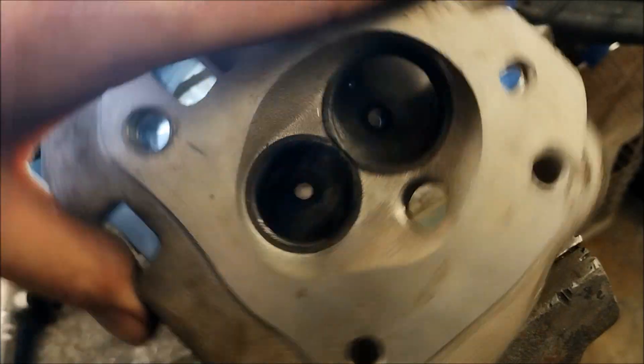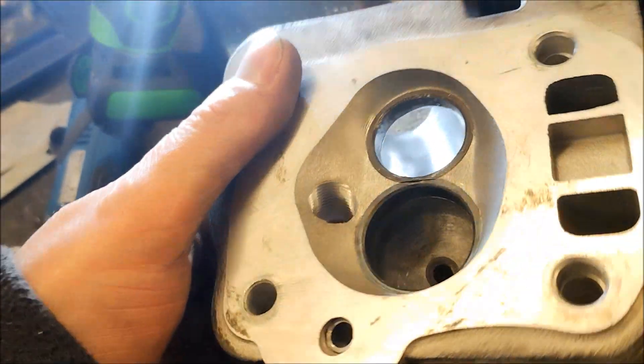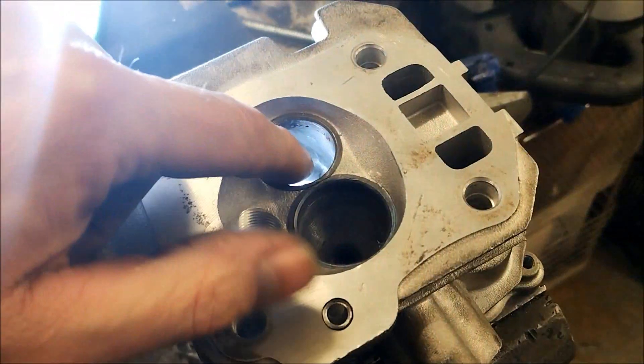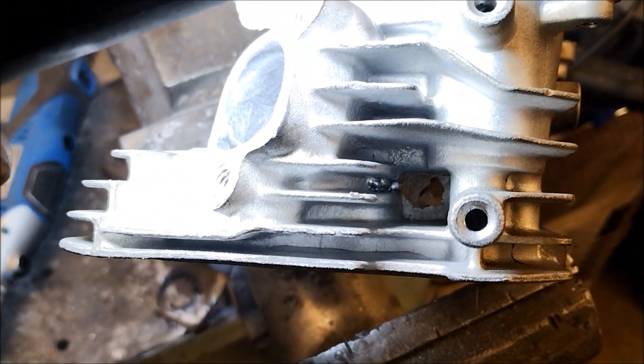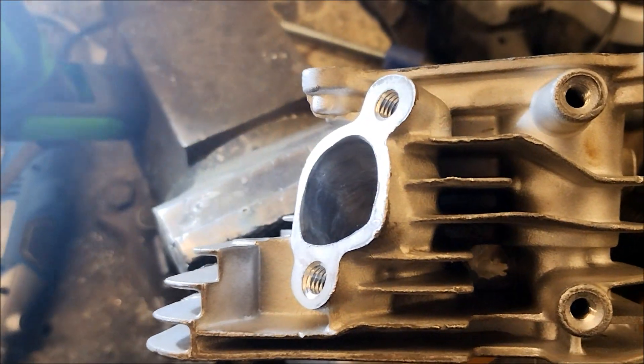The next one is the aux manifold - this has just been dressed up and polished up as you can see. I went through just there, so I dressed that. You can see just down there - that's where I've pushed through, so that's now sealed back up.